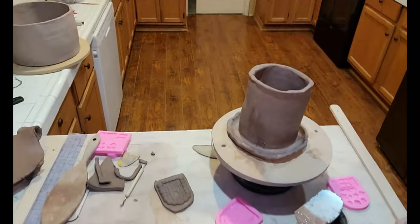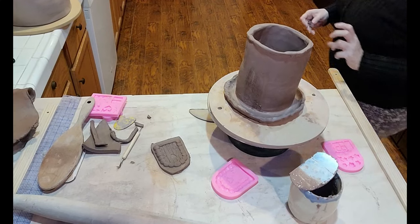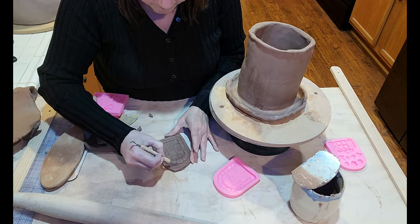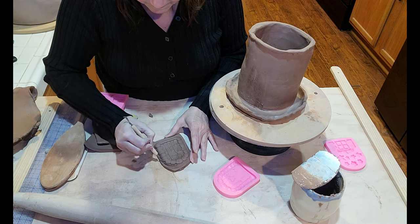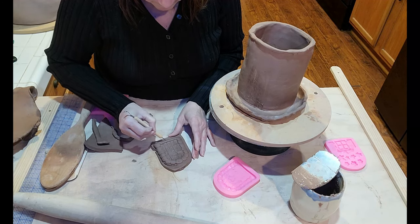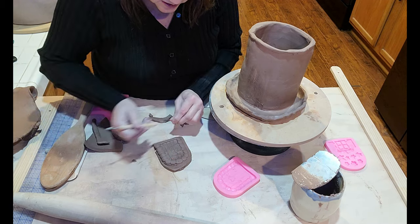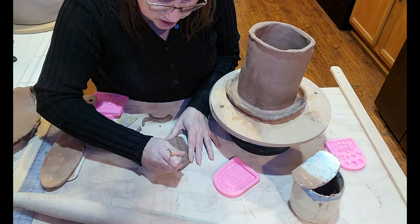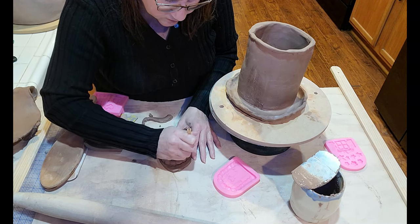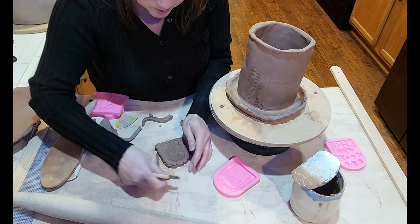Oh look at that — cute little door! I'll see if I can raise this up just a little bit. It wants to keep falling down. Now I'm just going to trim around the door. It's too cute — I feel like I'm cheating. You don't think I'm cheating by using a press mold like this? It's a little cheap silicone — I'll put a link in if I can find it.